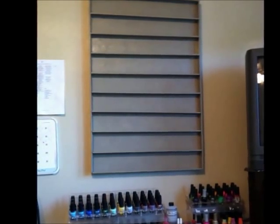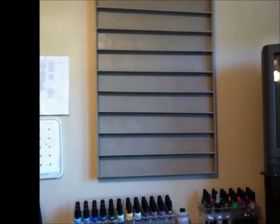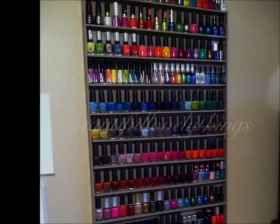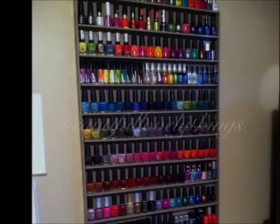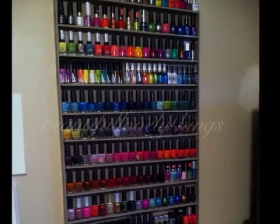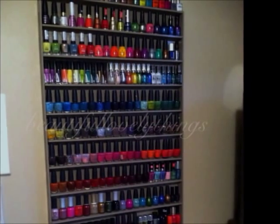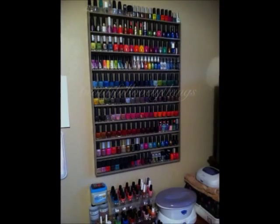You can also add two screws to the middle and the bottom of your shelf for extra security. And that's it — you're done! Now for the fun part: time to fill your brand new nail polish rack with all your beautiful nail polishes.